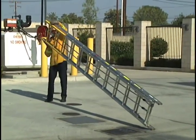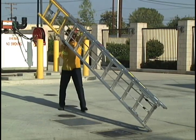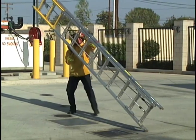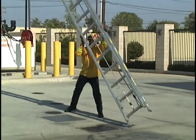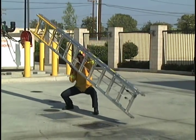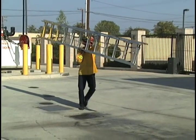Lift the ladder with your legs, sliding your hands until you get to the balance point. Once your hand is on the balance point, you want to make sure it is on the main beam. You're going to tilt the ladder forward and then dip back, letting the ladder rest on your hand, and from that point the ladder can rest on your shoulder.